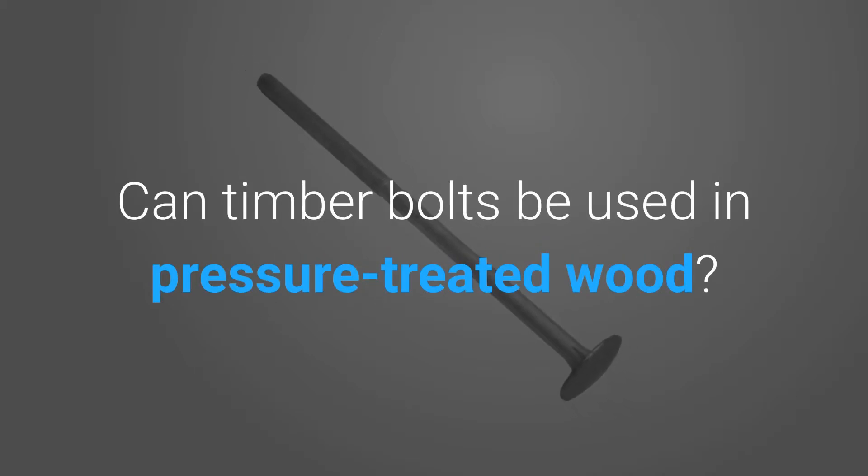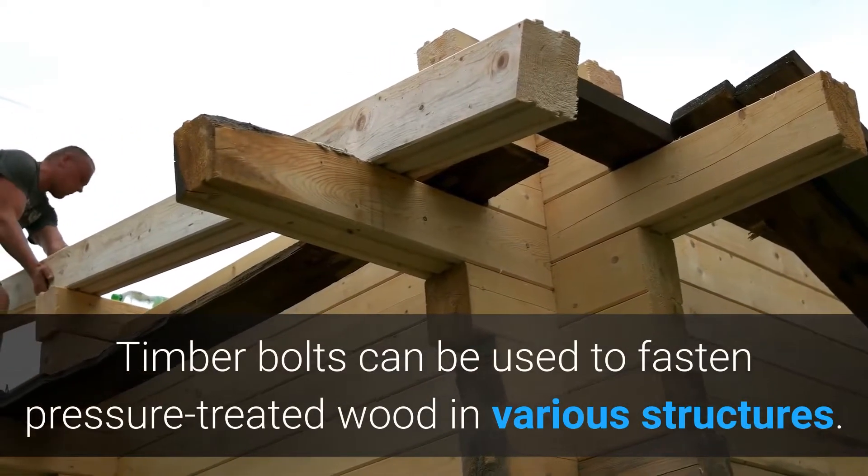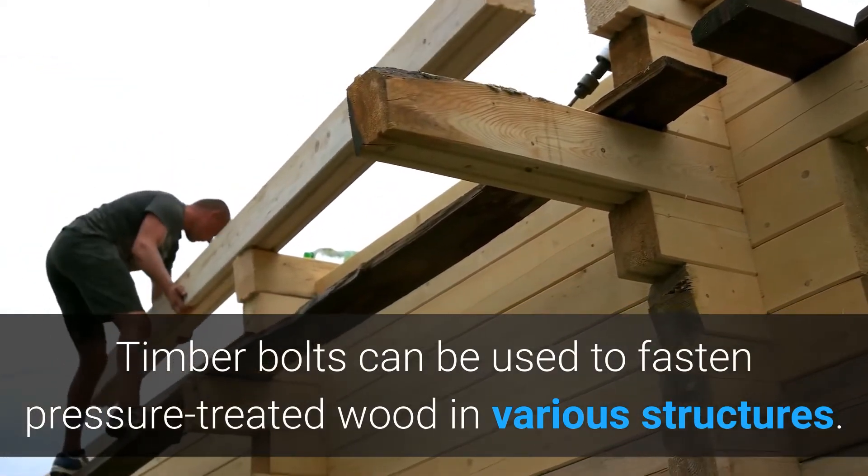Can Timber Bolts Be Used in Pressure-Treated Wood? Timber bolts can be used to fasten pressure-treated wood in various structures.